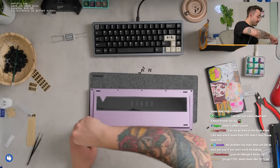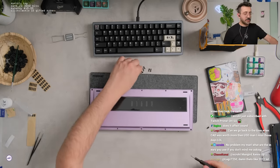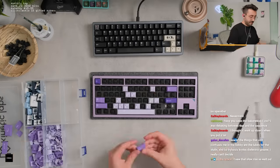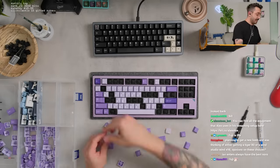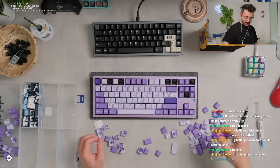The in-ears I use are the Moondrop Quarks — I think if you type exclamation point IEM they might pop up. This is going to be way better. I'm having very high hopes for this right now. The overall build process is fine.